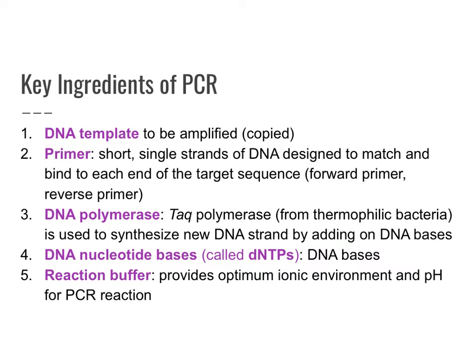You will also need DNA nucleotide bases, also called dNTPs. These are the bases adenine, cytosine, thymine, and guanine. And for the rest of the reaction, you need the right chemical mix so that the reaction proceeds well and provides the optimum ionic environment and pH for PCR reactions.